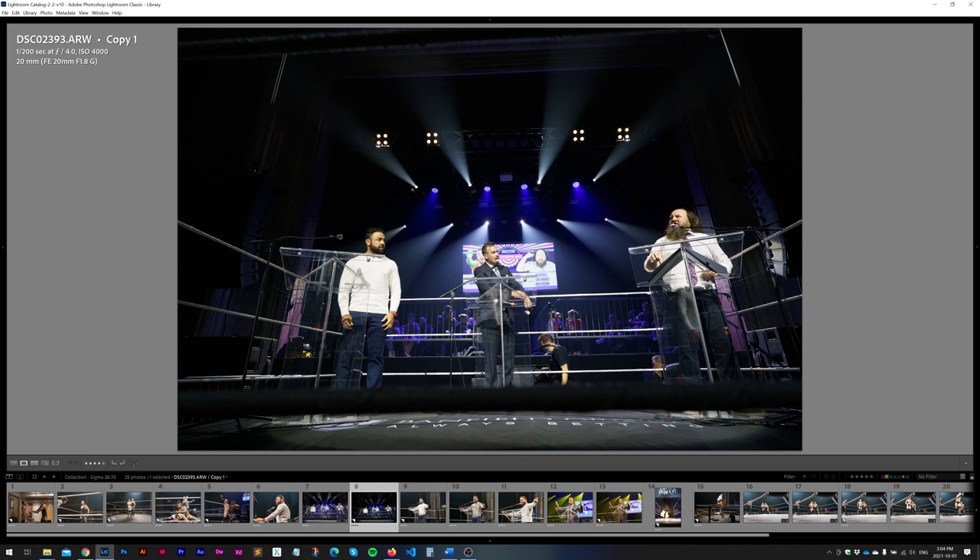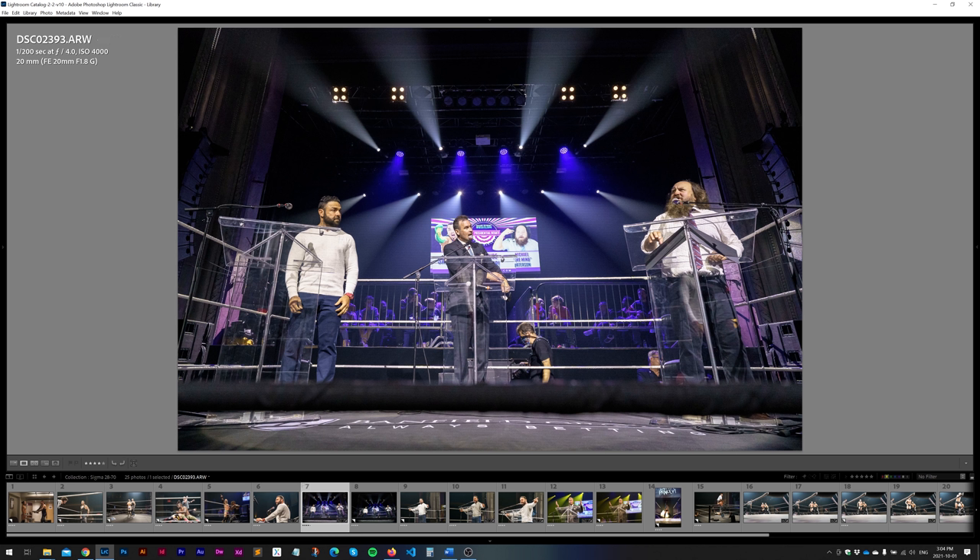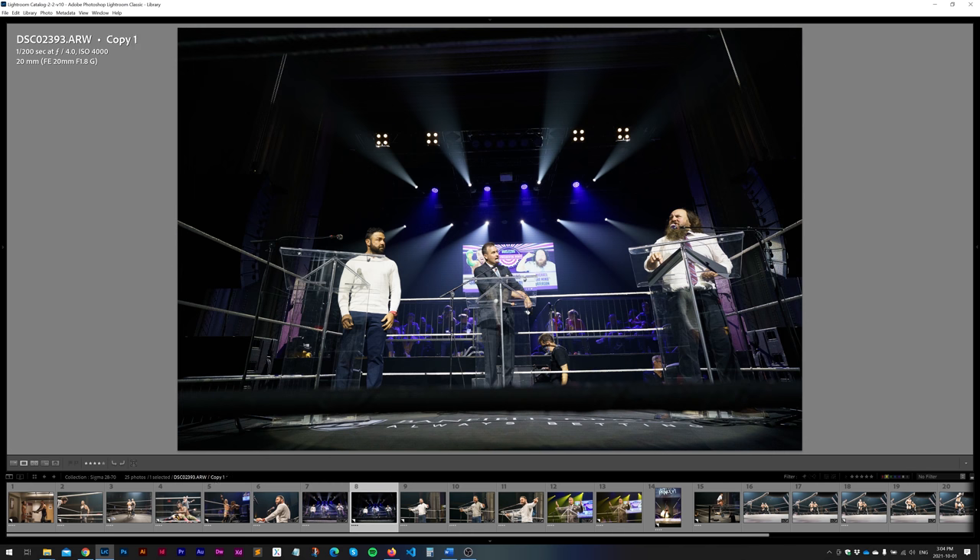Next we're going to talk about the focal length. A lot of people complain that it starts at 28 millimeters. Here's what I found: I shot one image with my Sony 20mm f1.8G because I didn't think the Sigma at 28mm would be wide enough to capture all three podiums in the ring setup. The 20mm wide angle worked well. But what happened interestingly is that on the final edited image I did crop it, and I cropped in a significant amount from the 20mm. This makes me think that with the 28mm I probably could have gotten the shot I wanted. So it's probably not as big of a deal as a lot of people say it is.